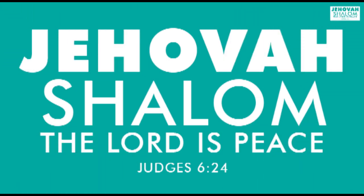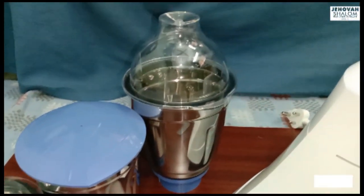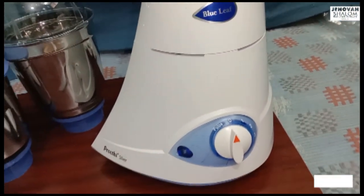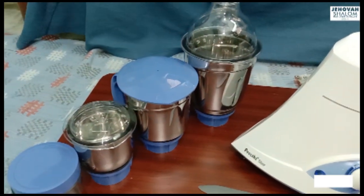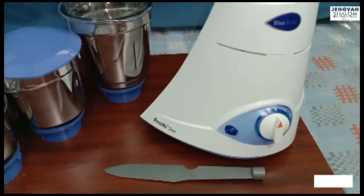Hi friends, welcome back to Jawasharam Cooking. Today I will show you a pretty blue leaf silver mixie. If I have a budget, I will be very happy to get this mixie. This is a big mixie and it is super good.